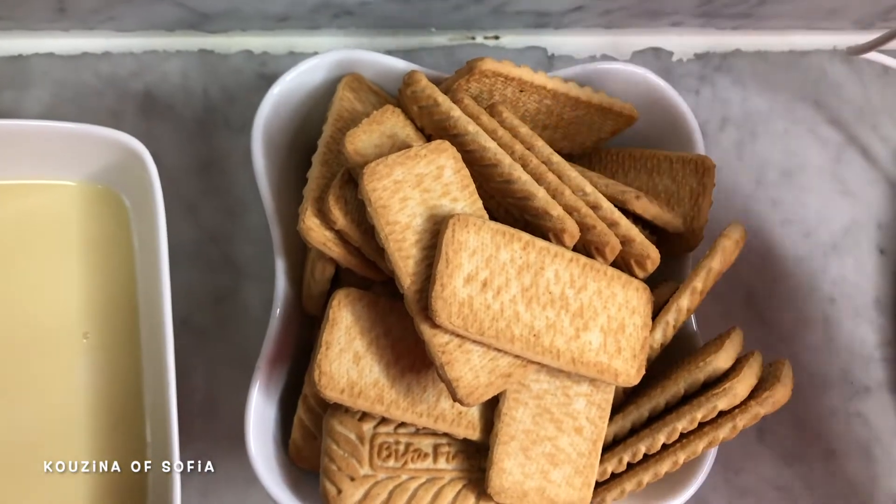Hi guys, welcome back to my channel. Today's video is another dessert — this one is lazy cake. There are many methods to make this recipe, but we're doing it my way. It's a very easy, simple, and quick method that requires only four ingredients.